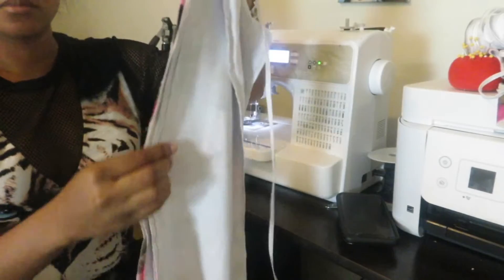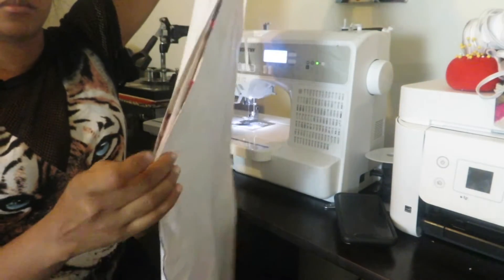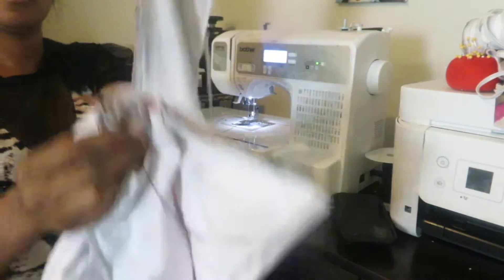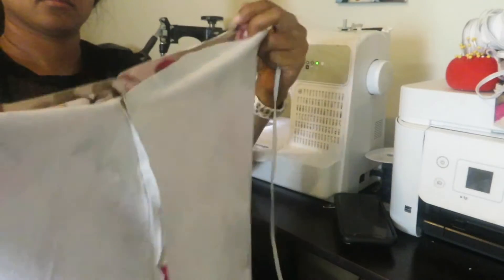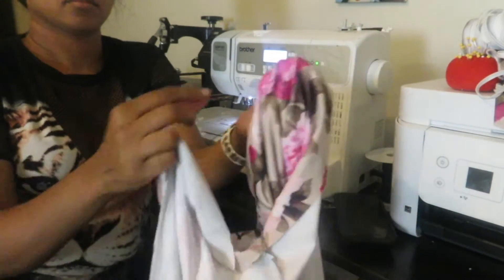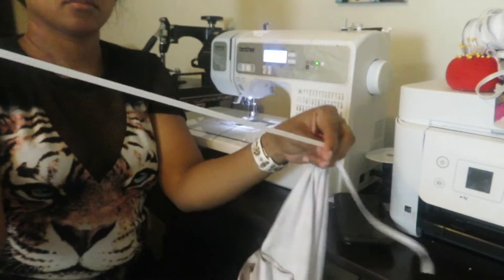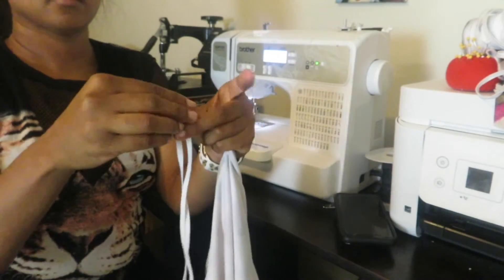Now we basically have our pants sewn all the way on every single side. Now I will fold the waist over. Make sure you have a piece of elastic that fits around your waist — I love keeping my elastic a little loose and not too tight, but making sure it's not falling off.